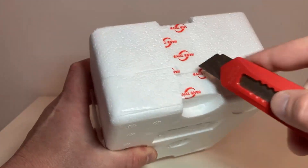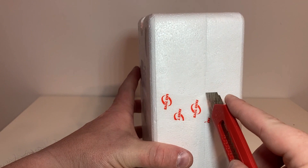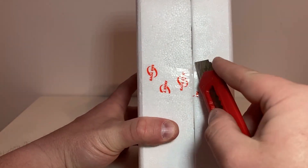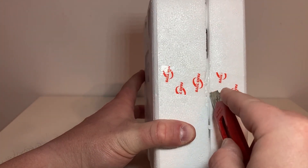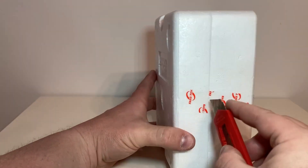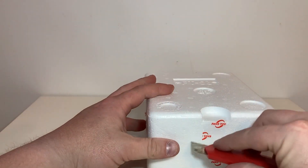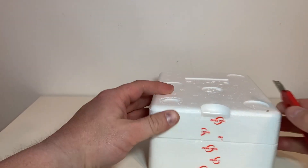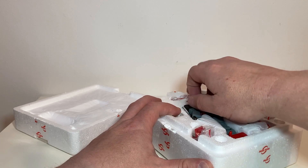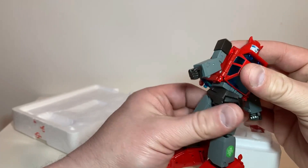All right, cutting open the styrofoam — I don't care if I nick it because I'm not selling this guy. Parkour is gonna stay on my shelf as my Cliffjumper. I've already moved XTB Toro aside for this — I'm not getting rid of Toro but this will be my main Cliffjumper. Got his coffin all open.